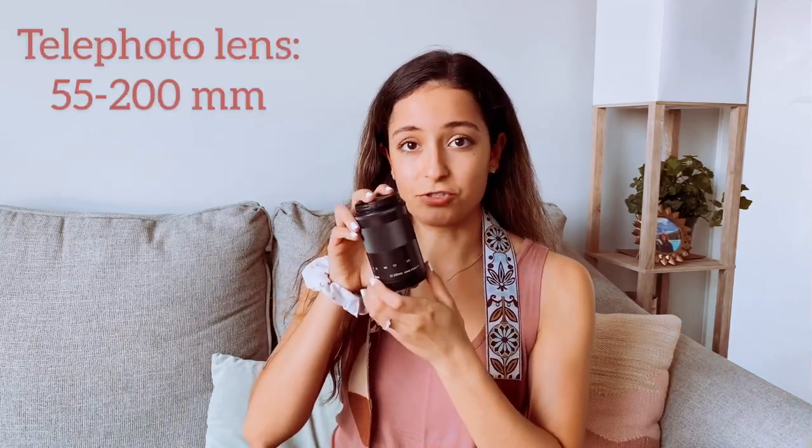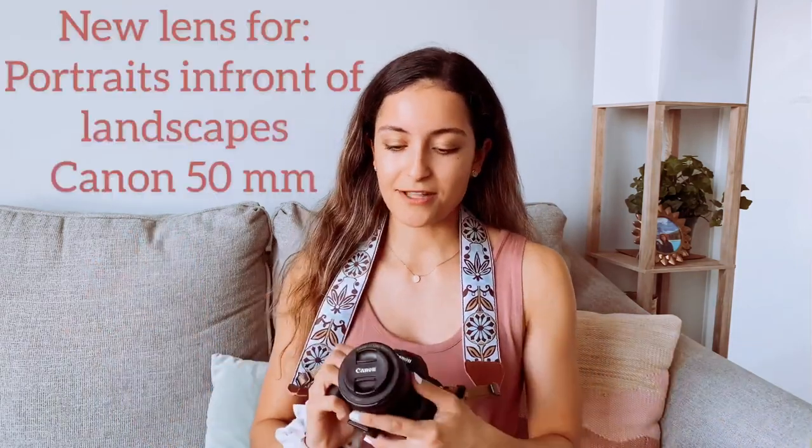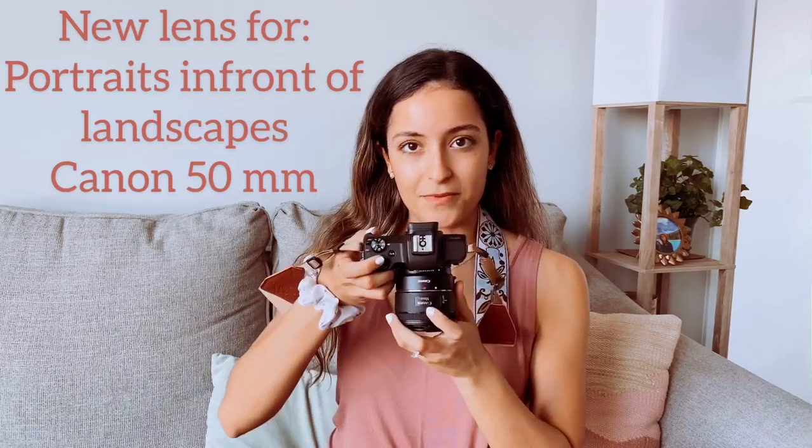The next lens I got is this 55 to 200 millimeter zoom lens. This lens is awesome for taking pictures of mountain peaks and animals way in the distance — I love this lens. When I was ready to expand my photography and focus on portraits of people in front of beautiful landscapes, that's when I went with the Canon 50 millimeter. It's a fixed lens so you can't zoom with it, but it creates that beautiful background bokeh effect where you can make it sort of fuzzy and beautiful. This has been my newest lens and I absolutely love it.